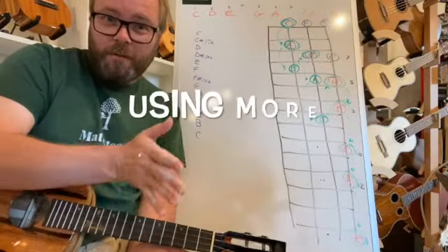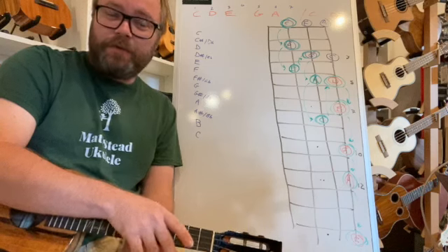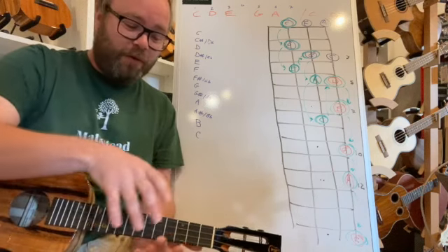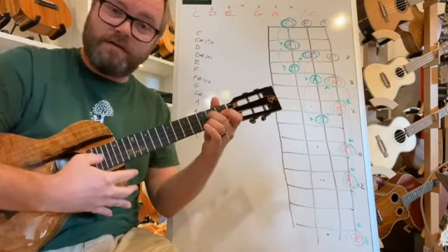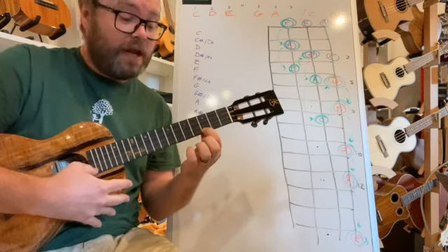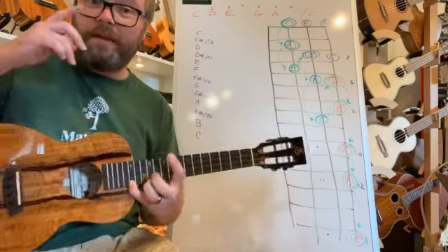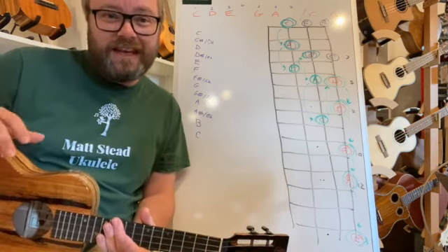So already we've got the pentatonic scale over two octaves — five simple notes down here in the first position, and then five notes along the A string just playing all the dots. Not too much to remember, and suddenly you can solo in the key of C.